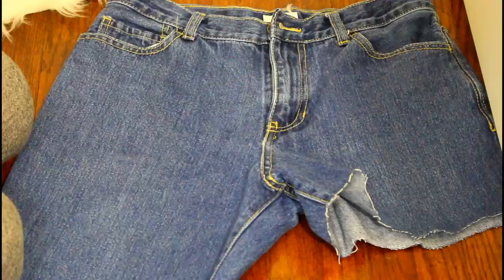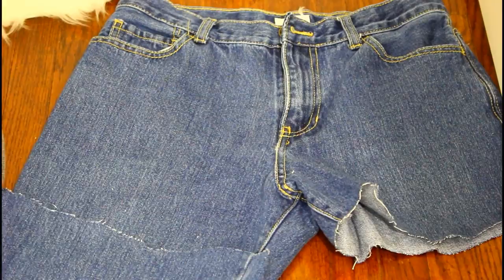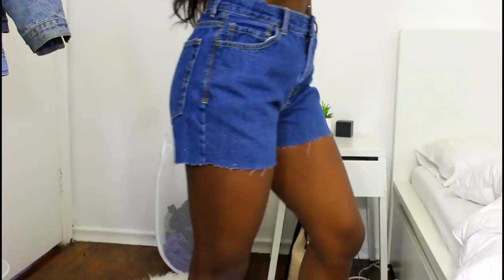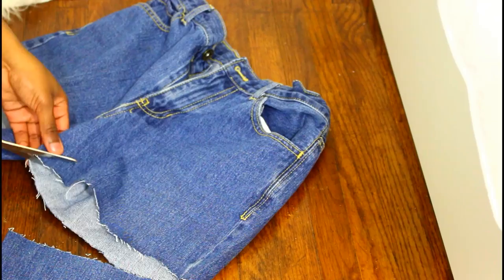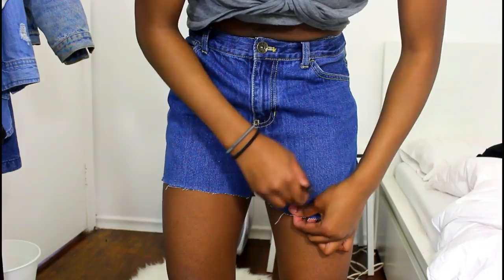This is going to be the template of the shorts. After that's finished you should have something kind of like this, and then I'm just going to take my pen and start marking off where I want to take off some fabric in a diagonal line. Now all I'm doing is cutting roughly over that line I just created with the pen.